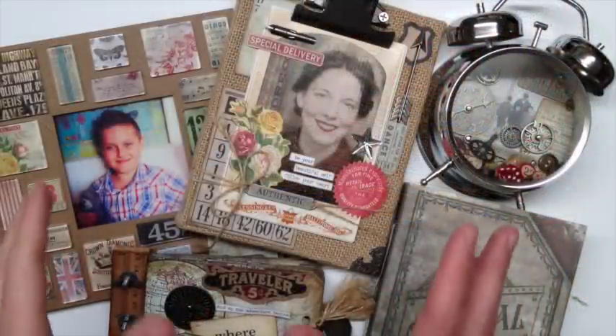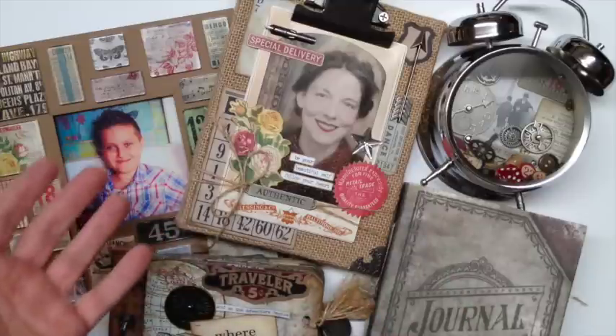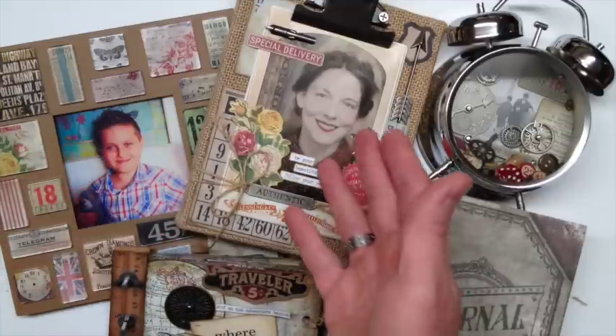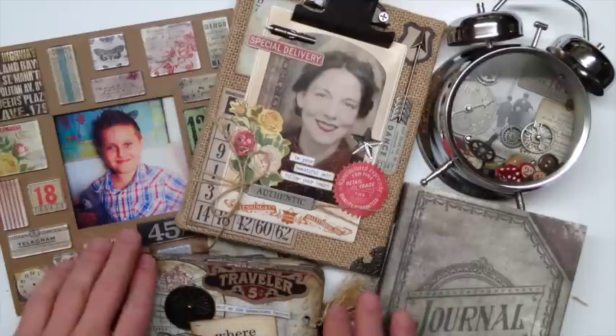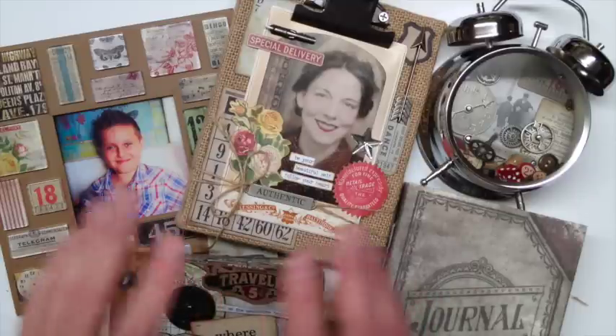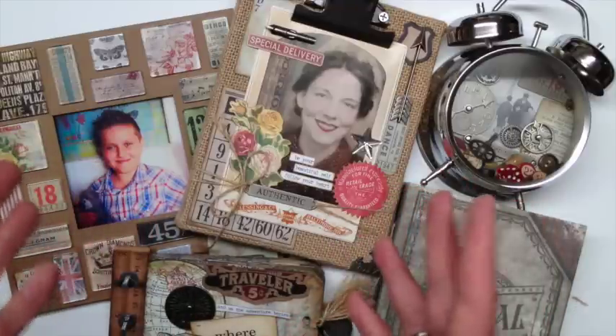So there you have it — five great project kits designed exclusively for Michaels. Whether you're doing the fragment frame kit, the burlap kit, the assemblage clock, the worn cover, or the ruler book, there's a little something for everyone to inspire you. So be sure to check them out at Michaels, where creativity happens.